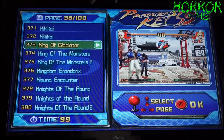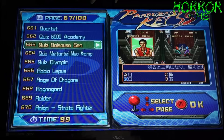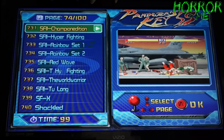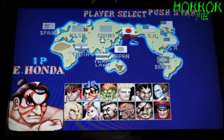I want just Street Fighter 2, not Hyper Street Fighter. Sagat is my favorite. Let's play Champion Edition Street Fighter 2 — we'll accept that. The audio quality is really good coming from this box. And I can tell you already, the buttons and the joystick are very responsive.